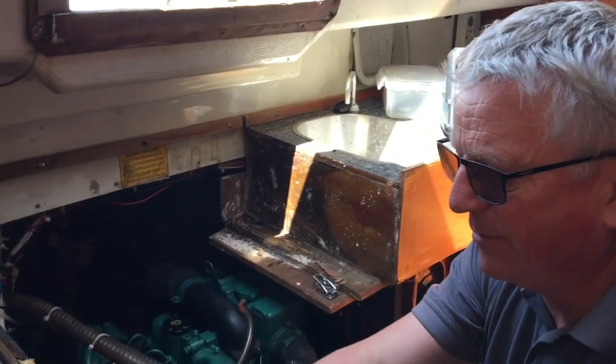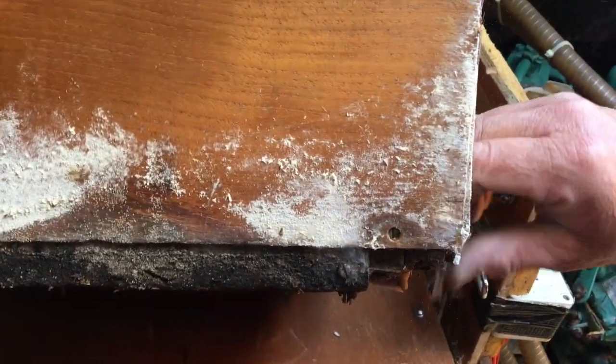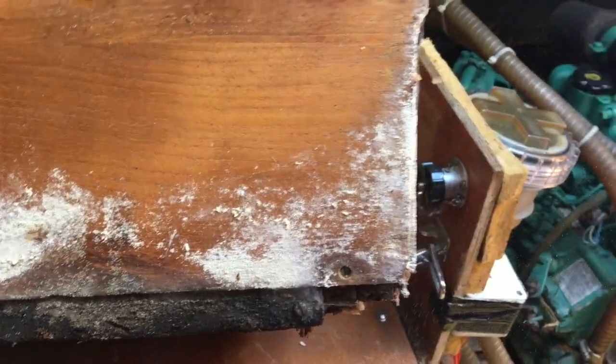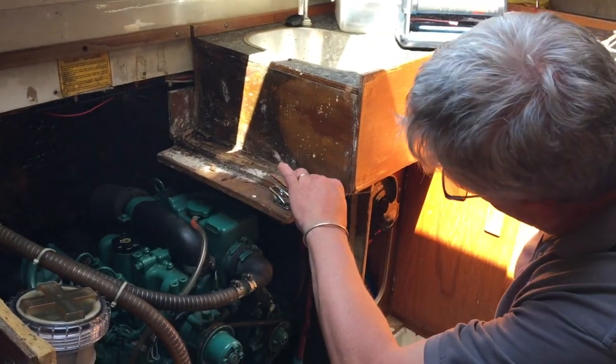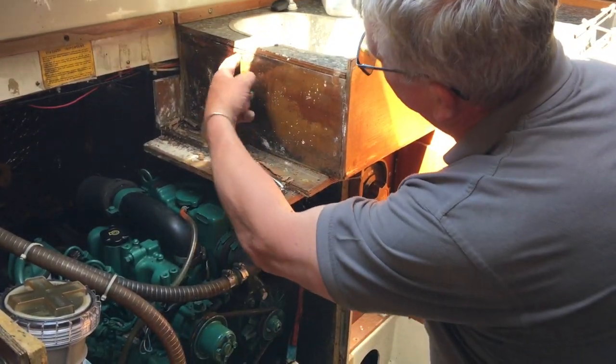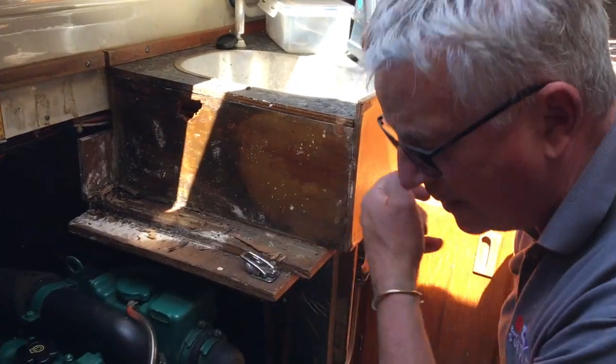We've had lots of water coming in through here. You can see the state of all this at the back here — even the ply was rotten. Just what happens. All this is rotten here, look. I think you can safely say it's rotten when you can push your finger through it.